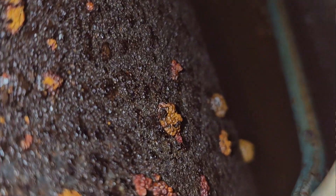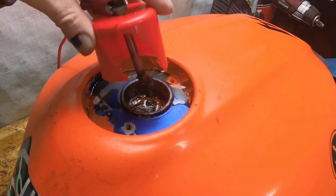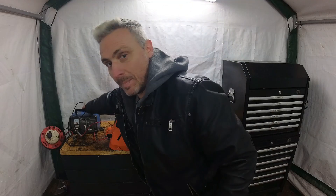If you've got a rusty fuel tank like this one, I'm going to show you how to get all the rust out and make it like a brand new tank using a battery charger, an aerosol cap, and any old piece of steel.